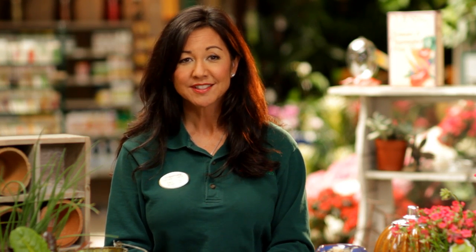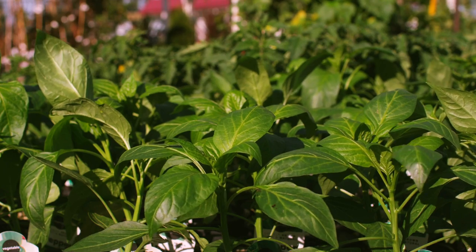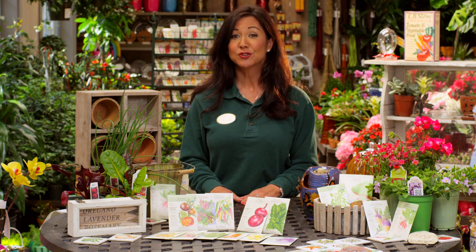Spring is a perfect time to plant warm season edibles. Some of my favorites are tomatoes, peppers, squash, corn, and beans. There are so many choices here in California, so start planting early so you can enjoy your harvest all season long.